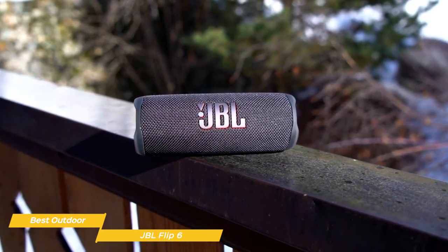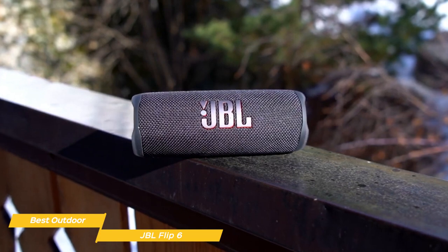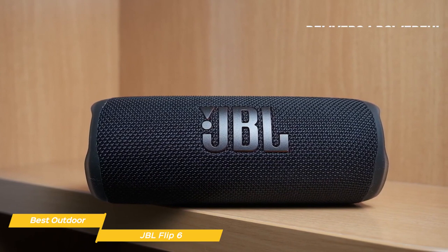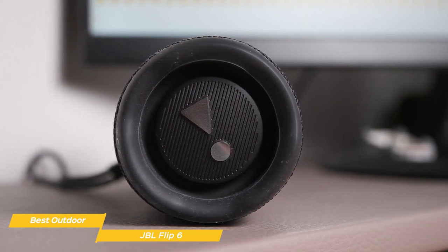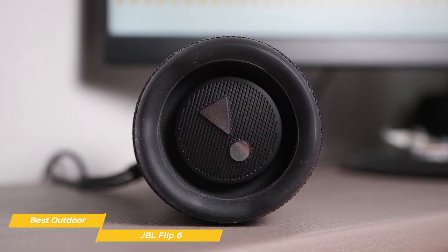These features are particularly useful if you love going on hikes and need a robust Bluetooth speaker that will survive a harsher environment. The audio on the Flip 6 is impressive, and it shows especially on sub-bass content, as it delivers a powerful, low-frequency depth. The bass doesn't distort even at the highest volume setting. Overall, if you love your bass to be deep and clear, this is the Bluetooth speaker for you.